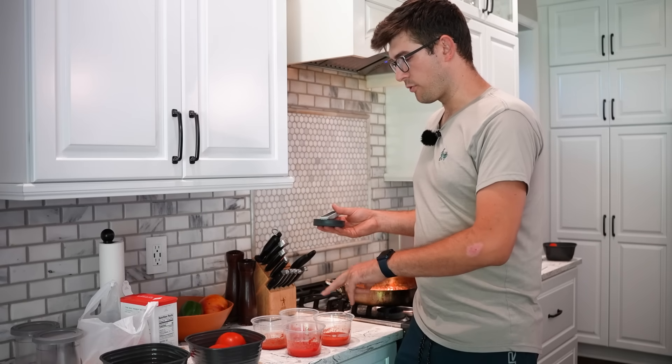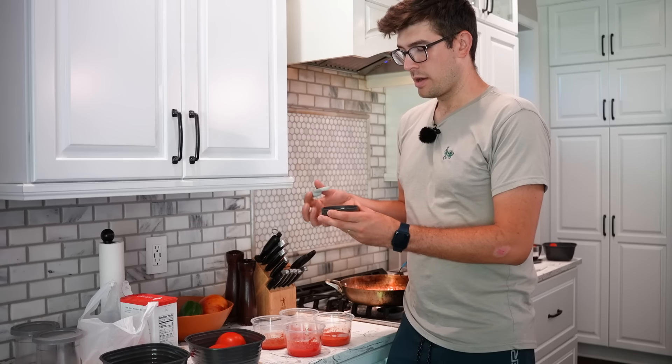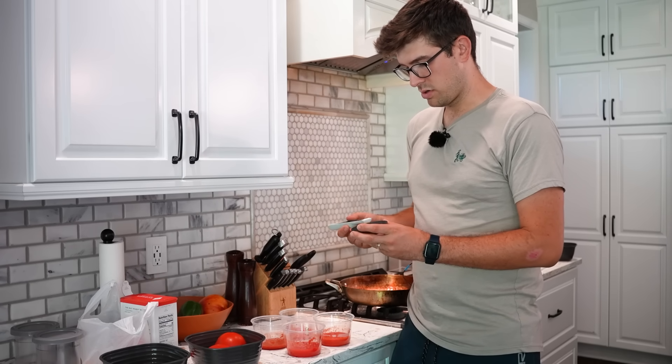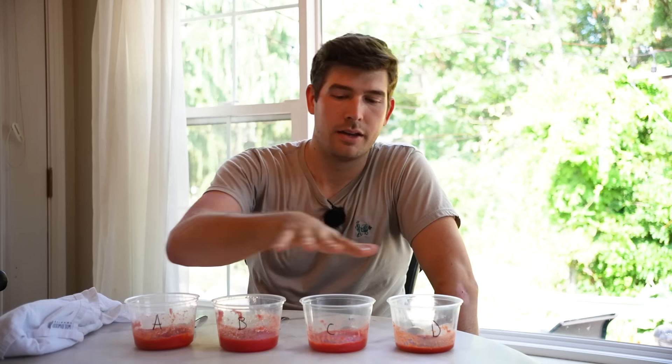All right, we've got all four of our tomatoes here. All four are boiled for five minutes. We have roughly the same amount of each — some, like the cherry tomato, just yielded less. I'm going to add a quarter teaspoon of salt to all four of them and mix them up, because I would always add salt. It helps to enhance the flavor, and since they all got it, I think that's fair. So before we get into the taste test, let me give an overview of what we're looking at.